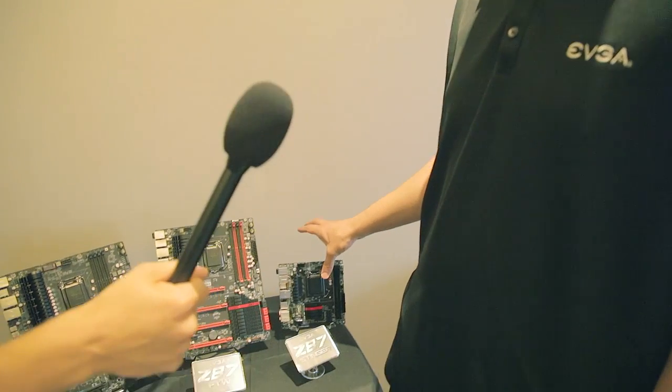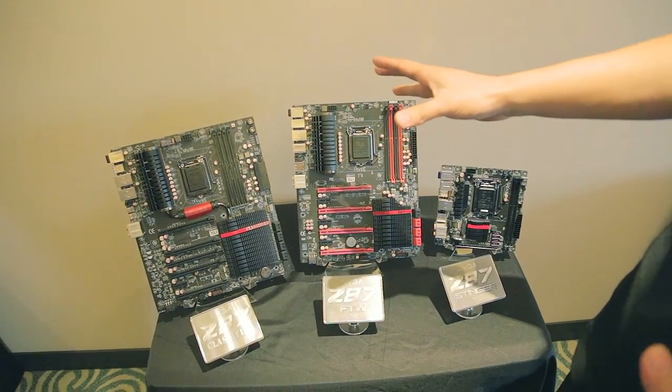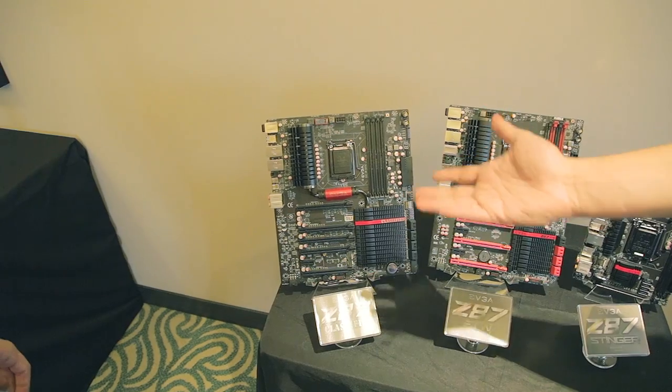We have three new motherboards based on the Intel Z87 chipset. We have a mini-ITX motherboard we call the Z87 Stinger, a middle-of-the-line motherboard we call the Z87 FTW, and our highest-end Z87 Classified motherboard.